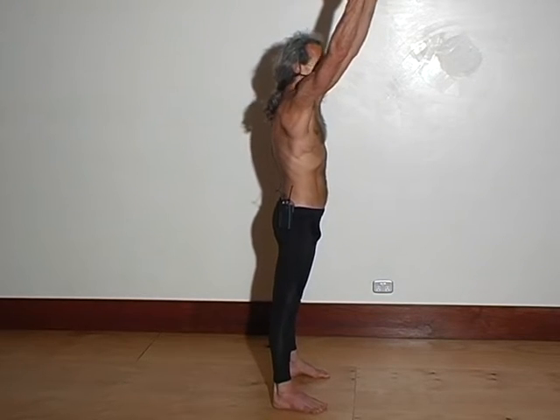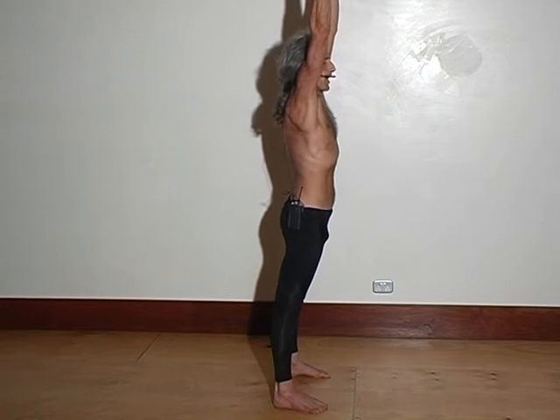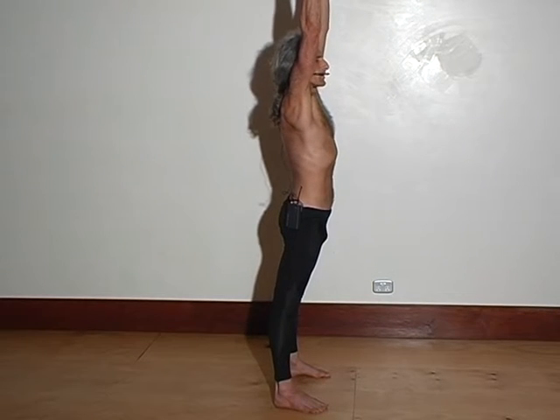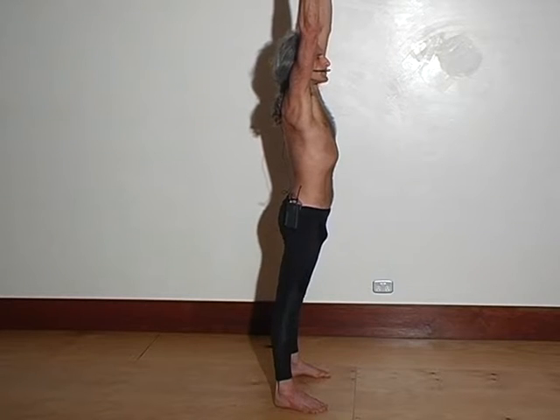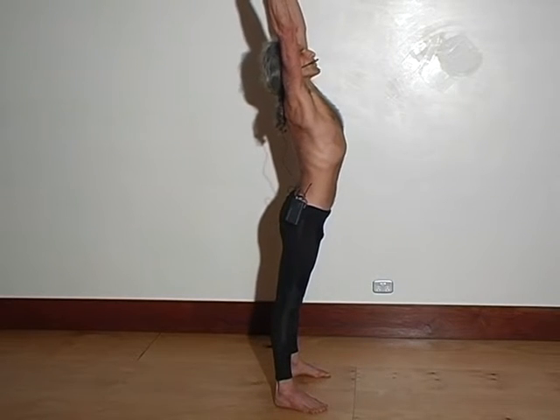From the shoulder forward, elbow up, you lengthen the spine, and then you can combine the two together — something like this. I create the shape in the back.